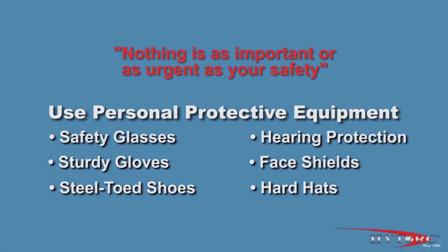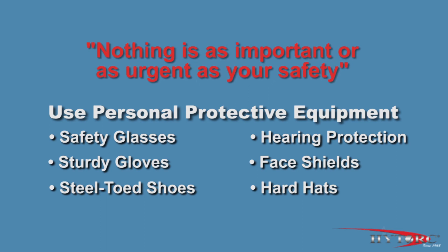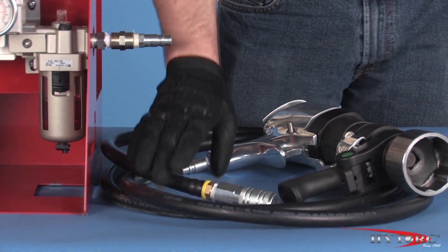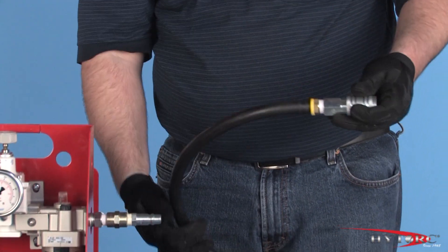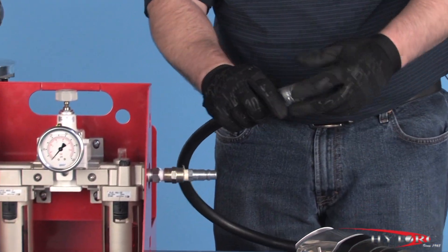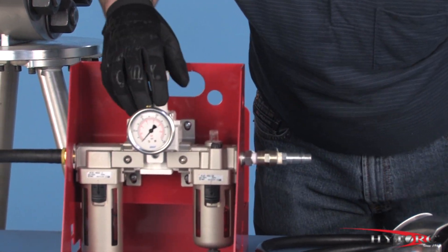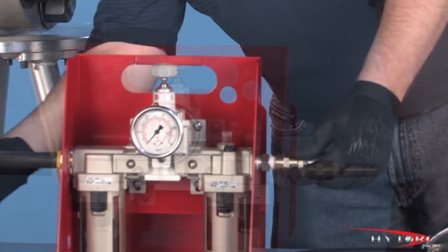Nothing is as important or as urgent as your safety. Check the condition of the hoses, connectors, and the general condition of the air regulator and tools for any obvious damage. Any defects must be corrected before pressurizing the system.